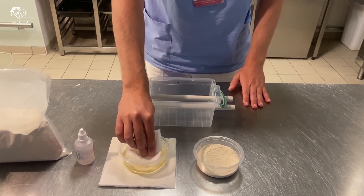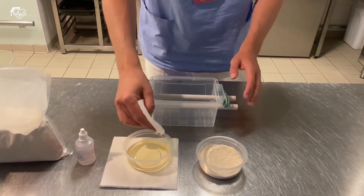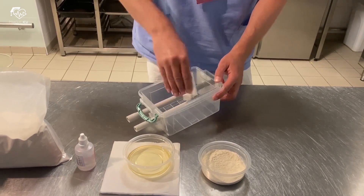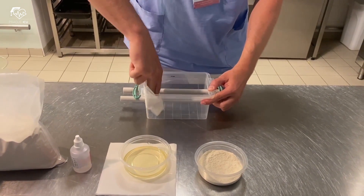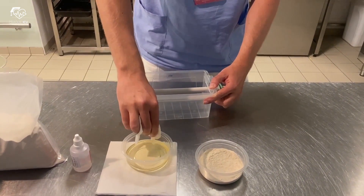Before preparing the Agar liquid, lubricate the walls of the plastic box and the tubes with oil. This will help with easy removal of the plastic tubes and the Agar model itself from the box at the end.